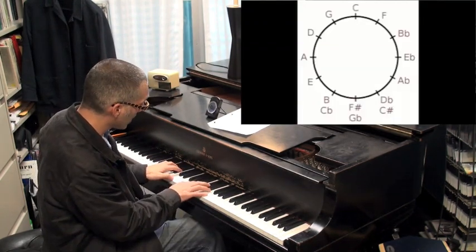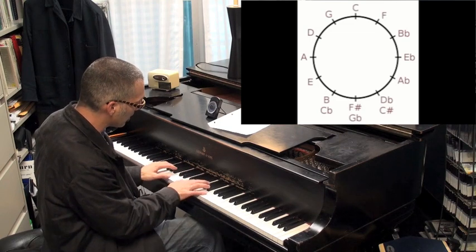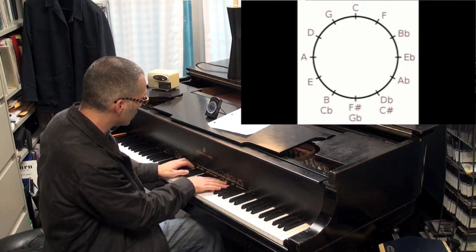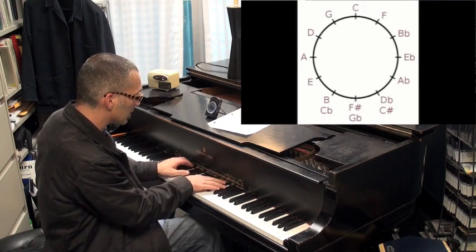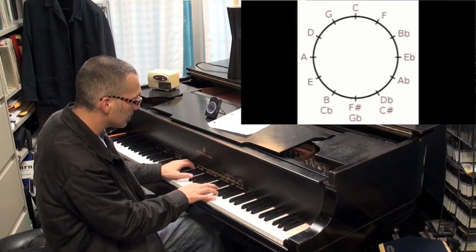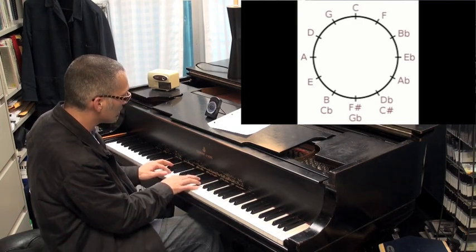C, F, B flat, D flat, A flat, D flat, G flat, B, E, A, D, G, C.